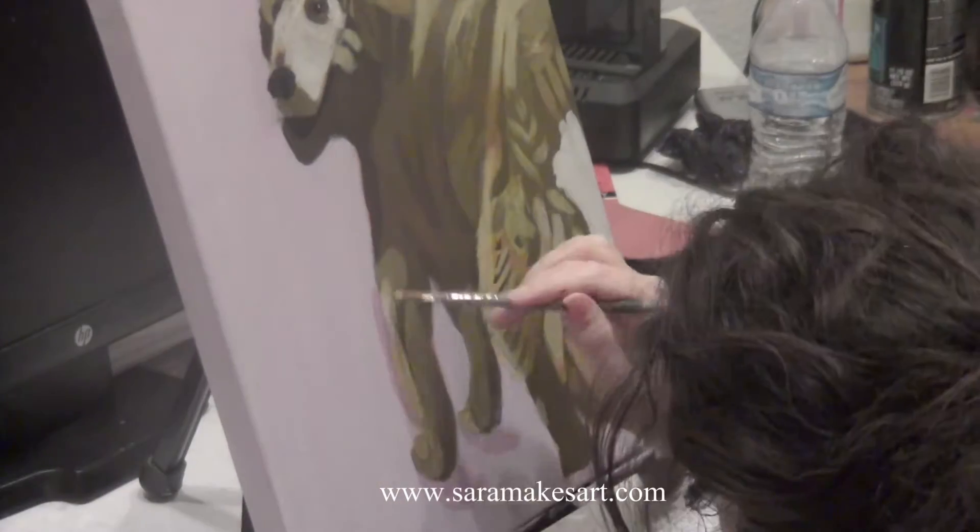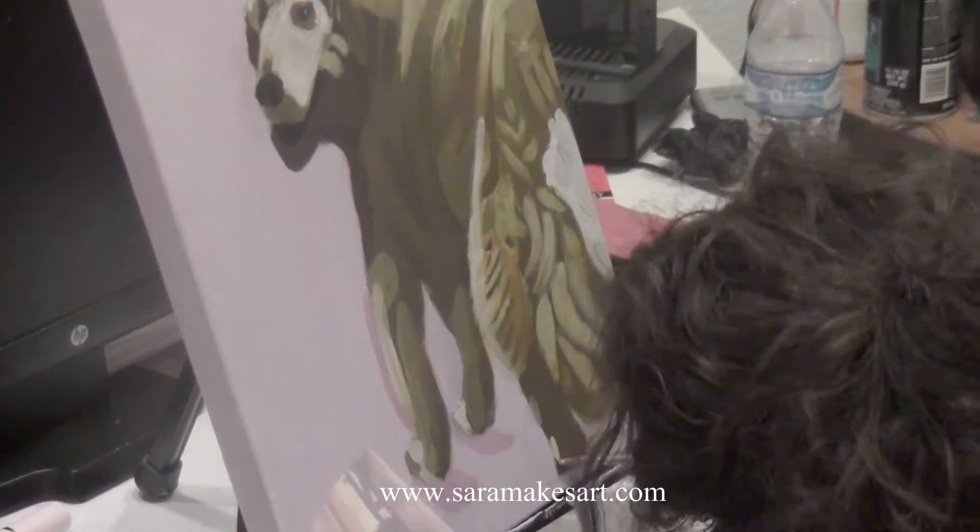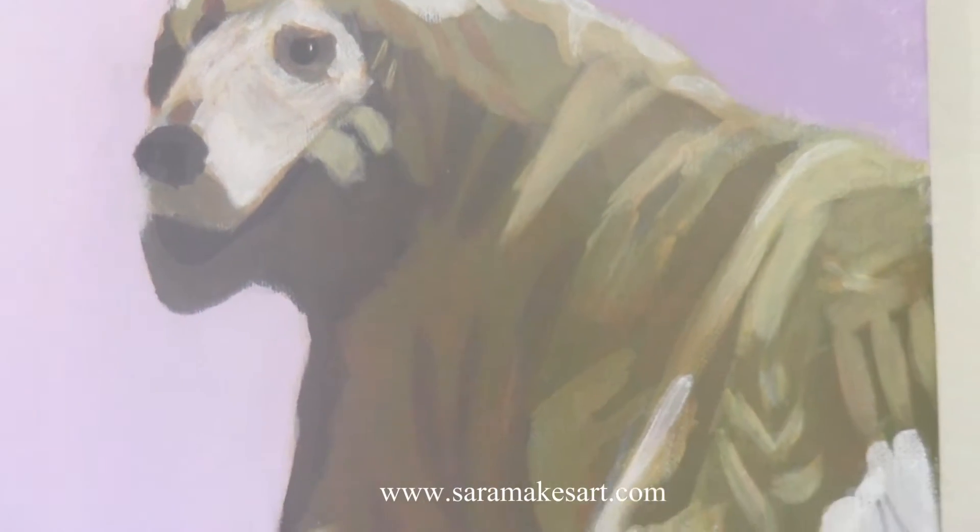By the way, this painting is currently on display at the Continuum show in Kensington Art Gallery where I'm the featured artist. And here it is, the finished painting.